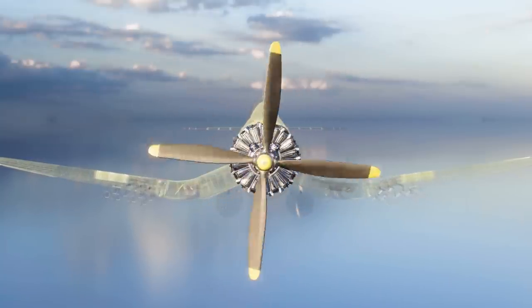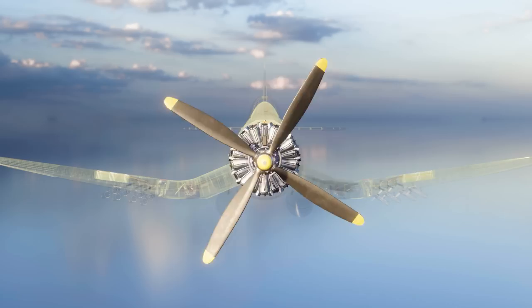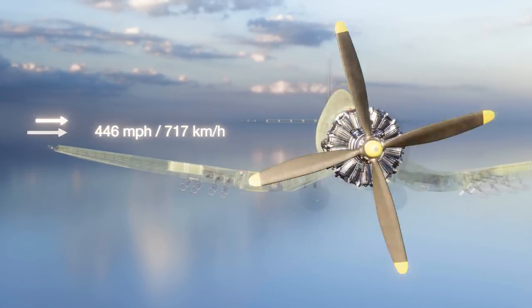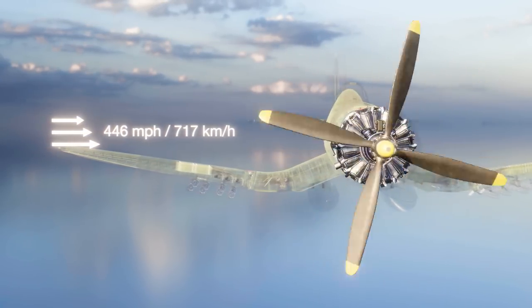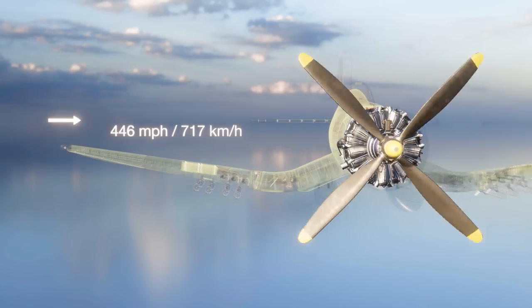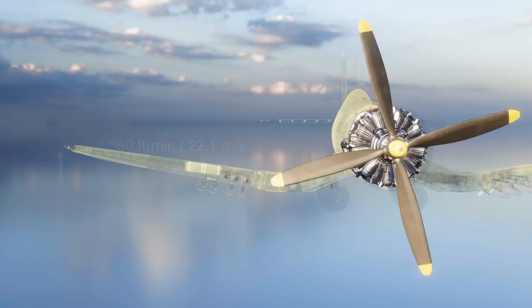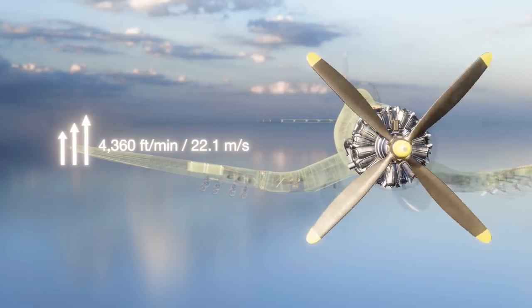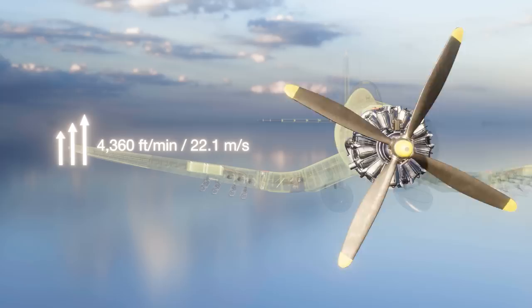This combination of engine and propeller was integral to achieving the aircraft's maximum speed of 446 miles per hour or 717 kilometers per hour, and a maximum climb rate of 4,360 feet per minute or 22.1 meters per second.